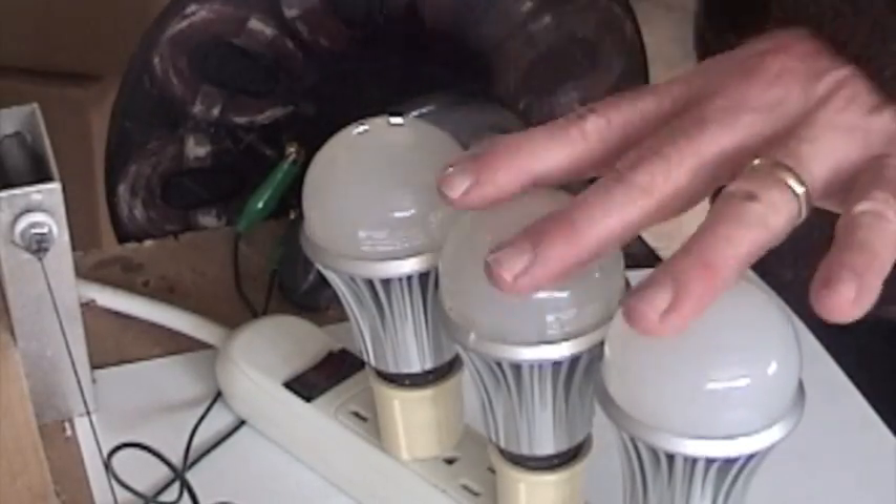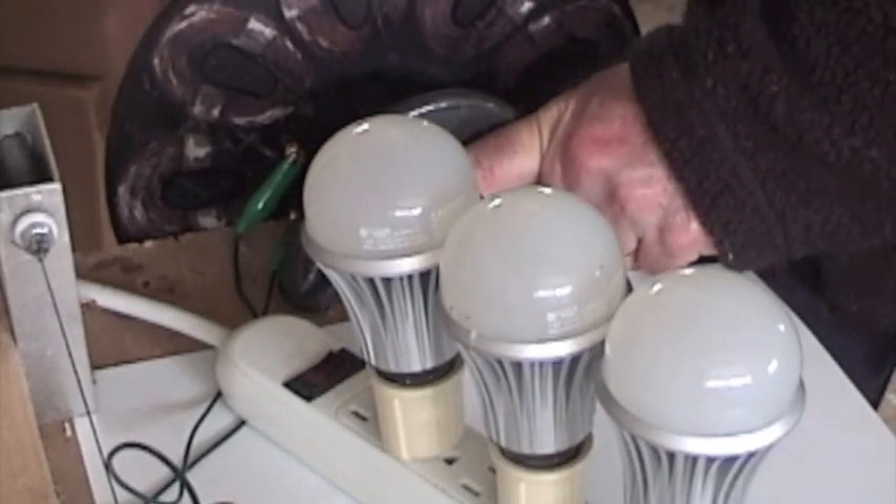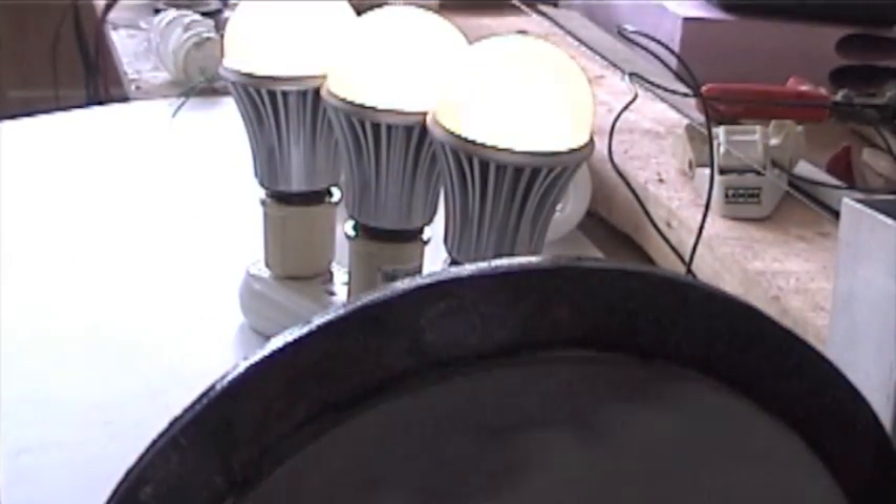These are each seven and a half watt LED bulbs, so I've got about 25 watts here. There's just turning it — but watch this, and that's just an easy flip.